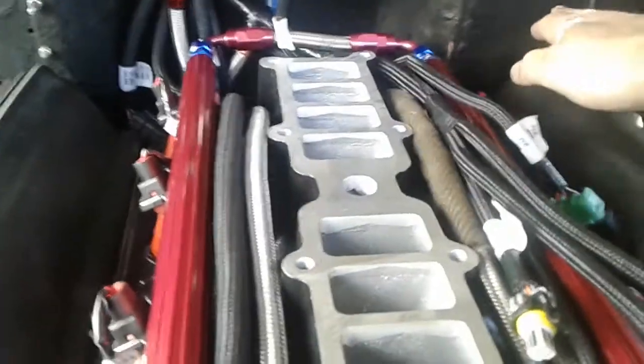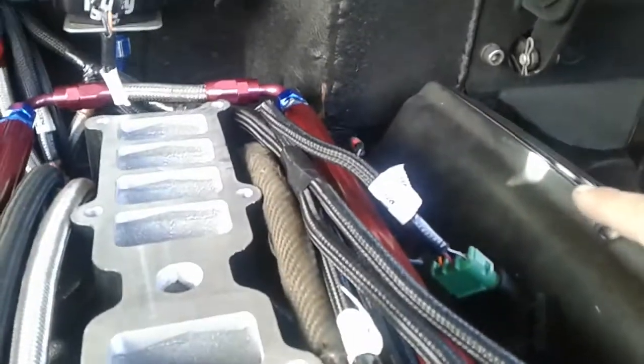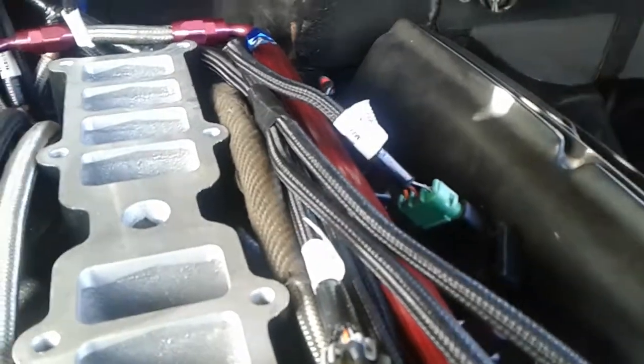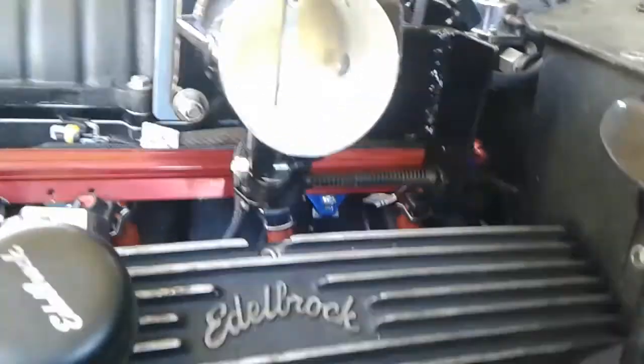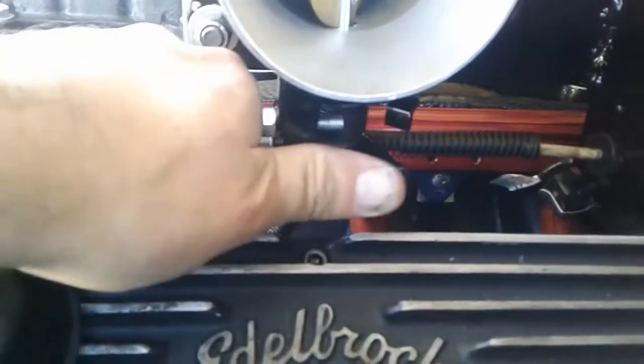I'll probably have to make a custom bracket or custom cable for the throttle - it's gonna come out right here and probably end up back right here. I'll show you that in an upcoming video. I made this custom bracket for the AOD - let me show you this.